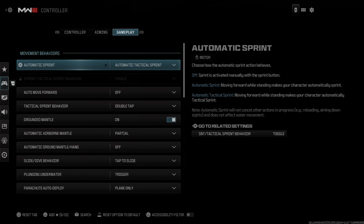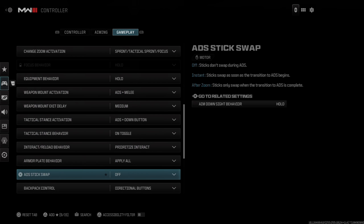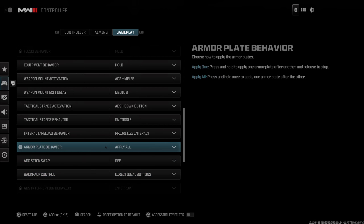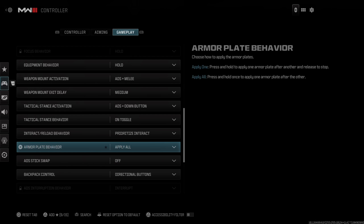Let's press Options, then go to Settings, then press L2, go to Controllers right here, then R1, and tab on over to Gameplay on the top.